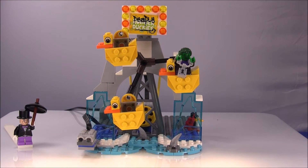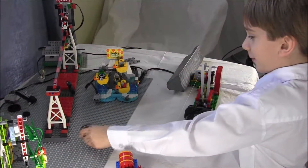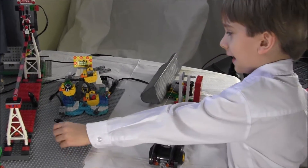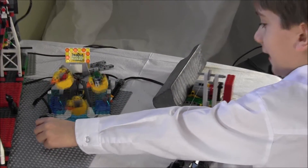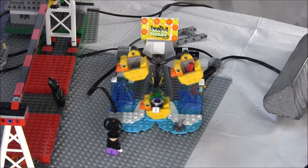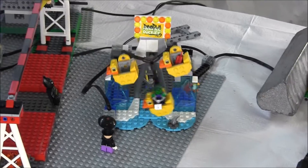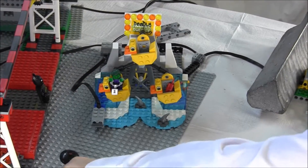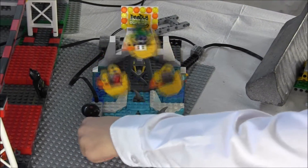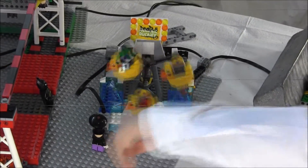Now we begin to explore the Deadly Duck Ride. The Deadly Duck Ride already revolved as designed by Lego, so all we had to do was build it and then add an extra-long axle to the back and connect it to a motor via pulleys.